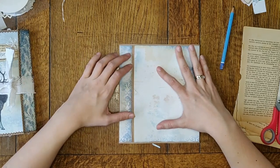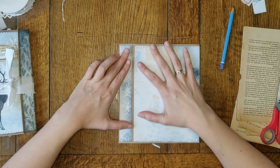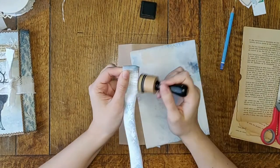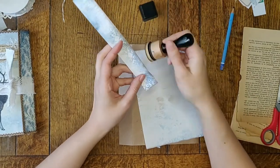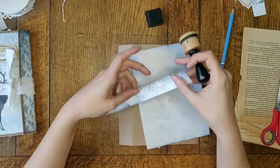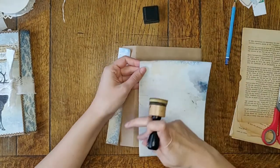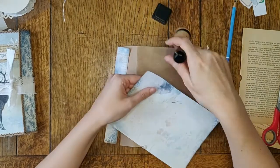Junk journaling isn't meant to be perfect. It started out as something that was much more junk than journal, and now it has become this perfect art form sometimes, which can make you feel like you're not able to do it. Try not to compare yourself with others too much — it's more about the process and about enjoying creating. I'll just glue it down and you won't be able to see it afterwards, and I'll sew around it as well, so I don't think anyone will notice.